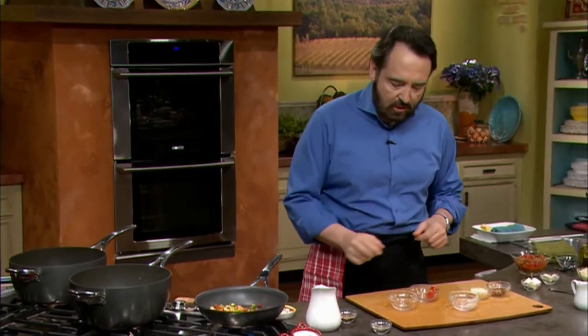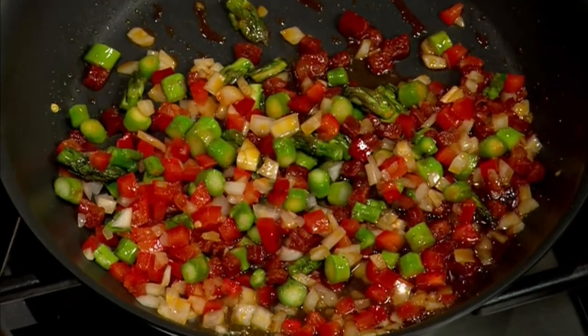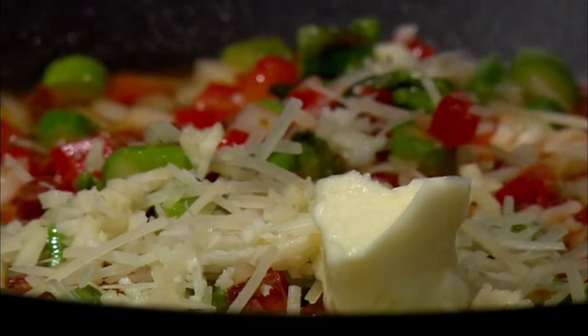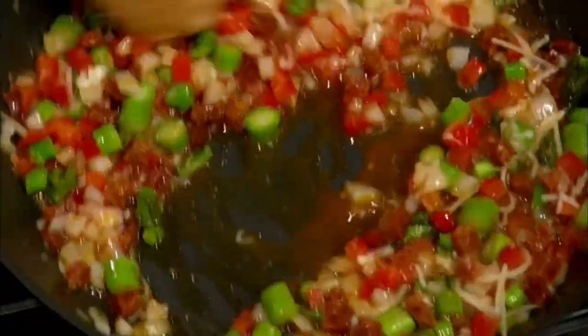Once it gets to the consistency that you like, the next thing you want to do is add a little bit of brandy — just a little bit. Una sfumatura means just a hint. Once all the ingredients are cooked for a few minutes together and the brandy has evaporated, turn off the heat. You want to cook this for a few minutes until everything is cooked together. The next thing is a little bit of cheese, a little bit of butter, and just a little bit of extra garlic. In the retained heat, let everything mix and melt together. This is spectacular.